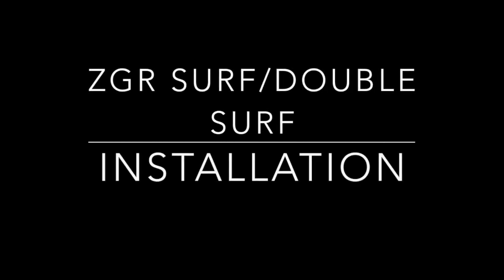Welcome to the Surf and Double Surf Kit installation video. At this point you should have already watched the base installation video.